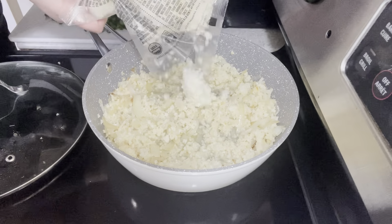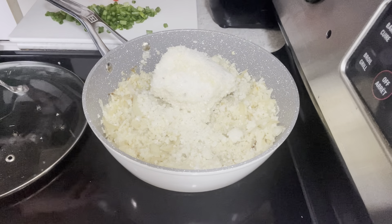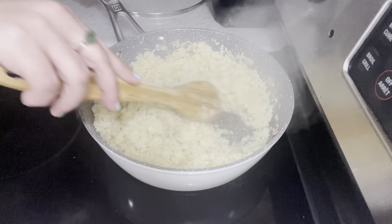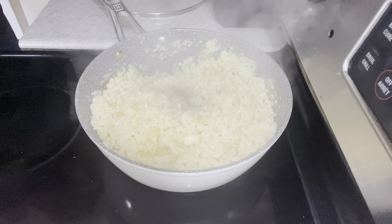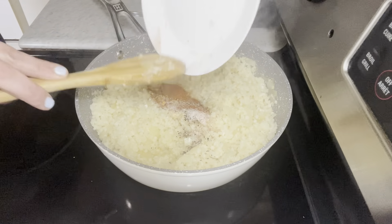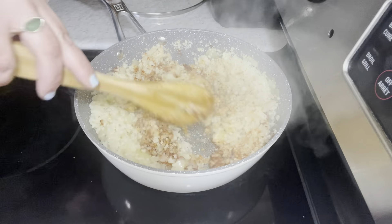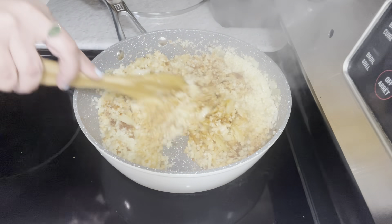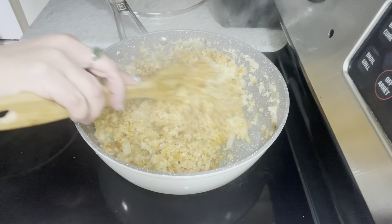I'm going to end up adding the rest of the second bag in. That's a pretty good texture — now we want to add in the rest of our ingredients. I'm going to add in our spices. You can use a little more of each one if you like, or a little less, whatever you guys prefer. Stir that in nicely.